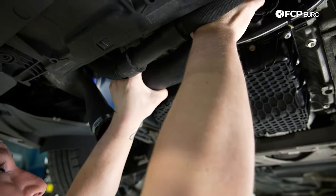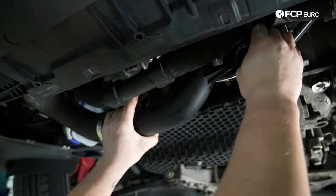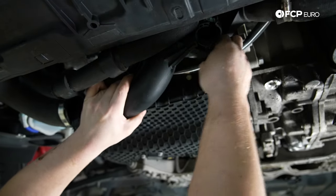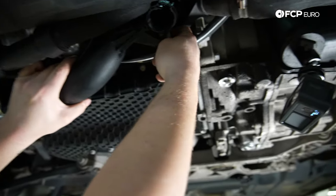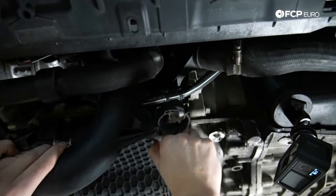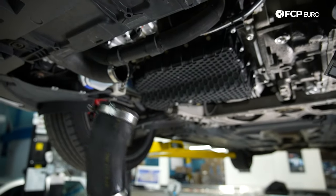Now I'm going to pull down the hose. There's a harness right where that bottom T30 is — just pull it over. And you can pull the whole charge pipe hose off.